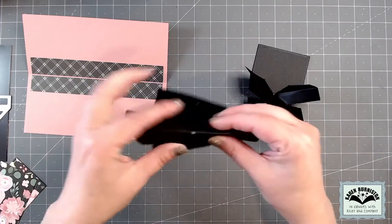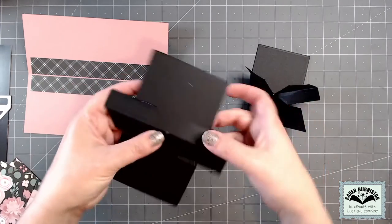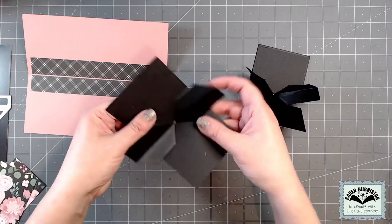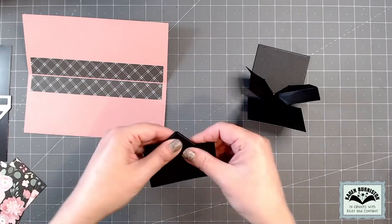Another way you could do it would be to work the mountain first — back fold the card so that you get the mountains, then open it back up, and then go on the diagonal one way, on the diagonal the other way, and then again you've got those mountains folding into the piece.